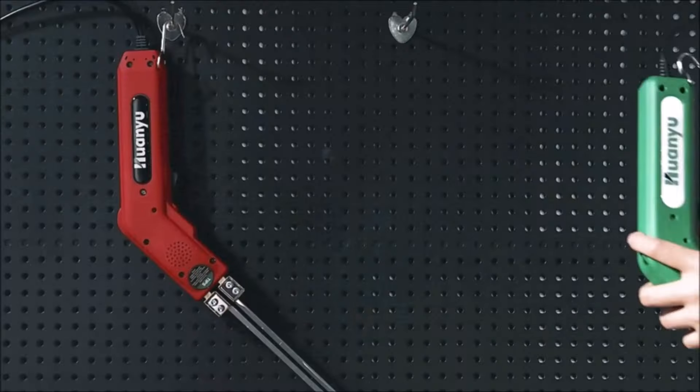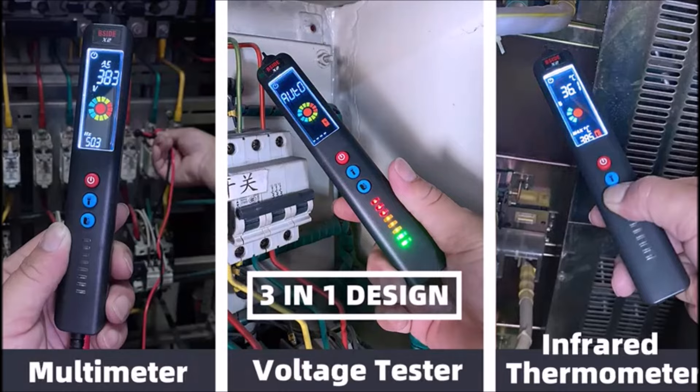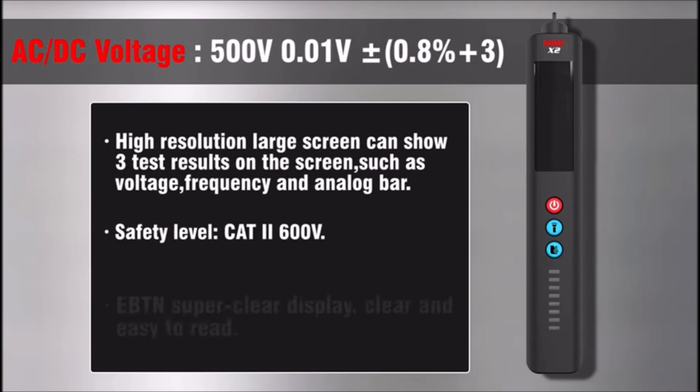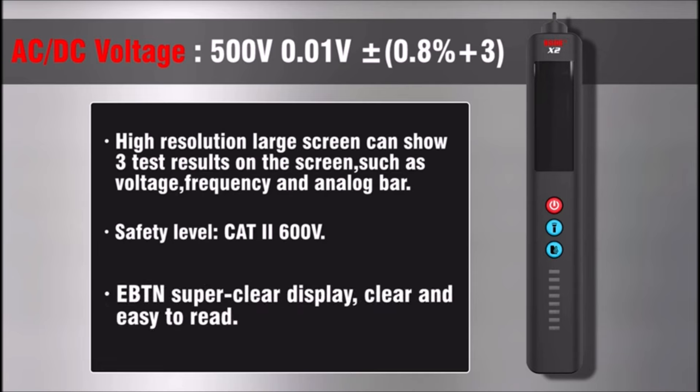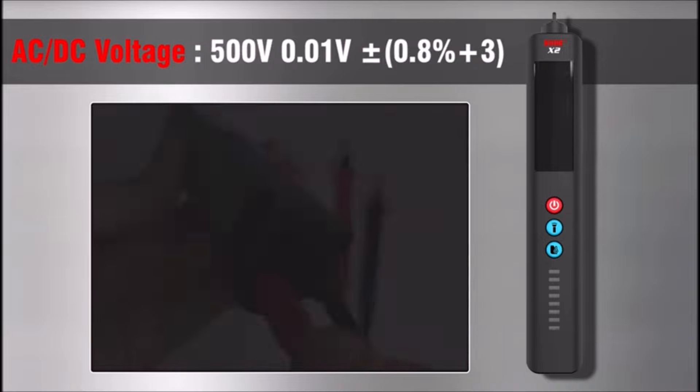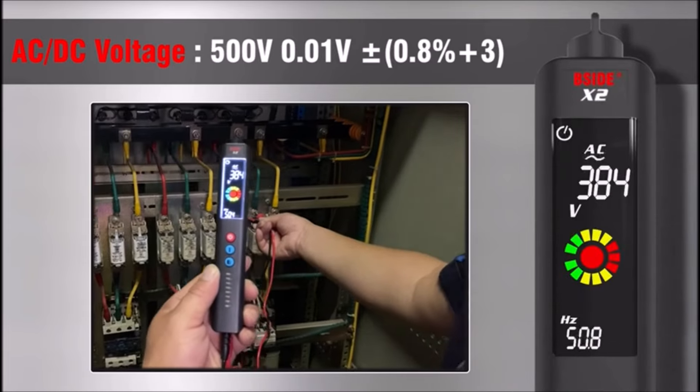The Side Voltage Detector and Socket Tester Kit is a versatile and essential electrical testing tool that meets a wide range of testing needs. This kit includes a three-in-one voltage detector, infrared thermometer, and multimeter, making it ideal for home circuit security checks, automotive diagnostics, BBQs, and more. The color LCD display enhances the reading experience with illuminated numbers and letters against a black background for easy visibility in any lighting condition.